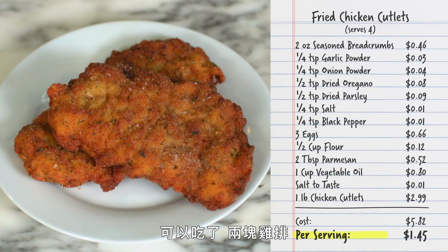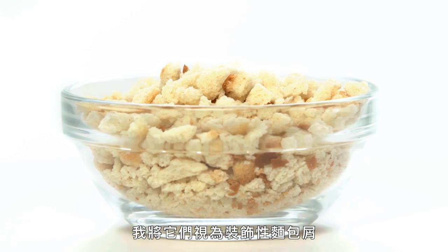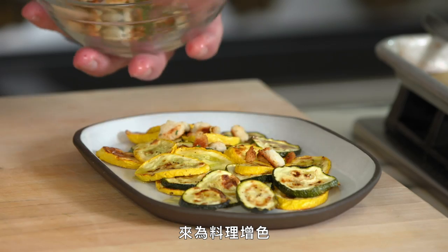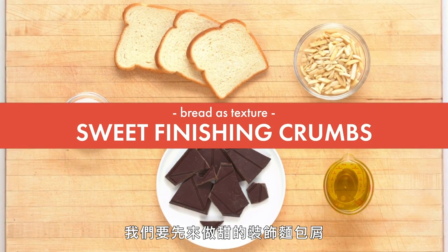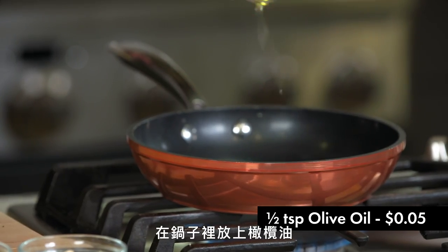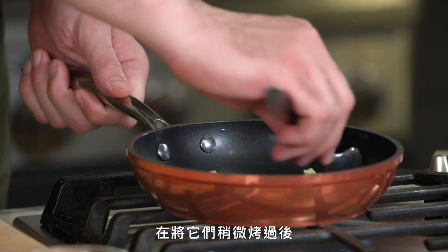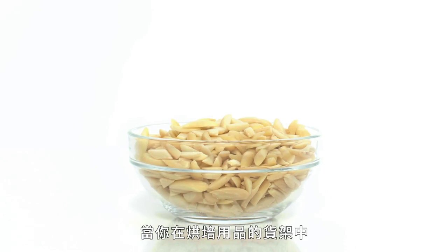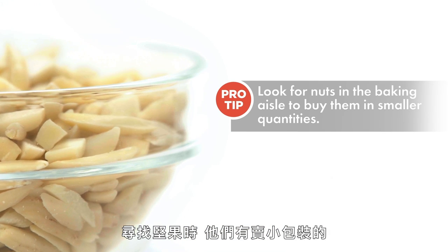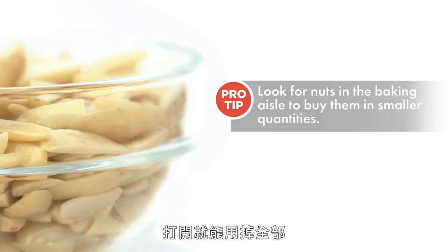Two chicken cutlets — we're ready to go. Now we're going to make two types of coarse breadcrumbs, which we're calling finishing breadcrumbs. We're going to season them and use them to jazz up a dish. Starting with the sweet finishing crumbs: olive oil in the pan, add the coarse crumbs, and just toast them lightly. Once they start to toast a bit, we add slivered almonds. Quick tip: go down the baking aisle and buy small packets of nuts — perfect for making a small batch like this.